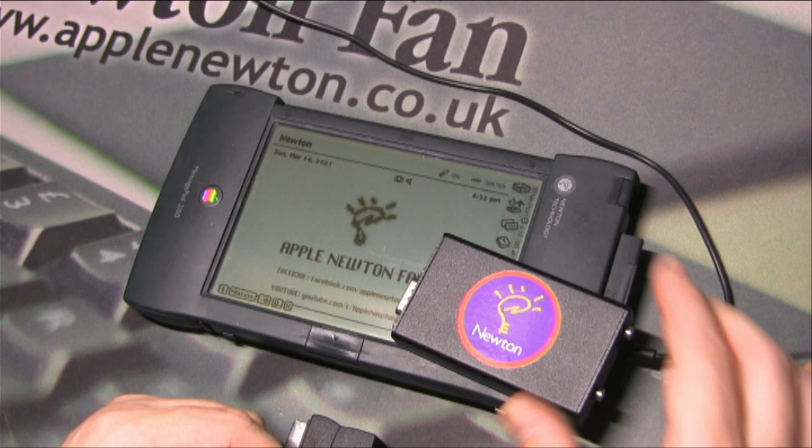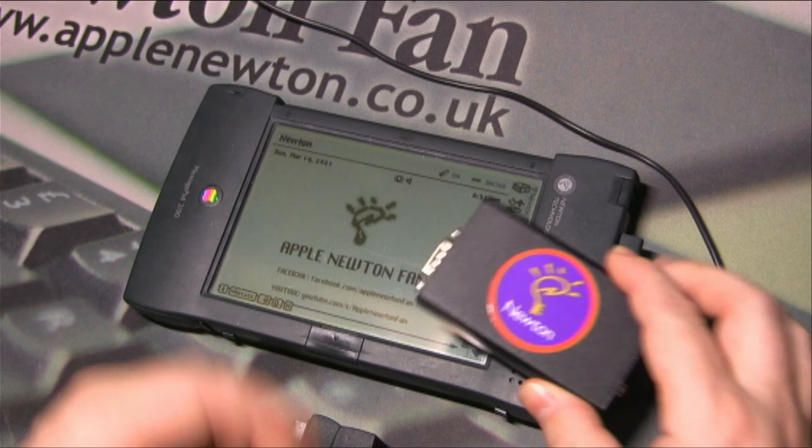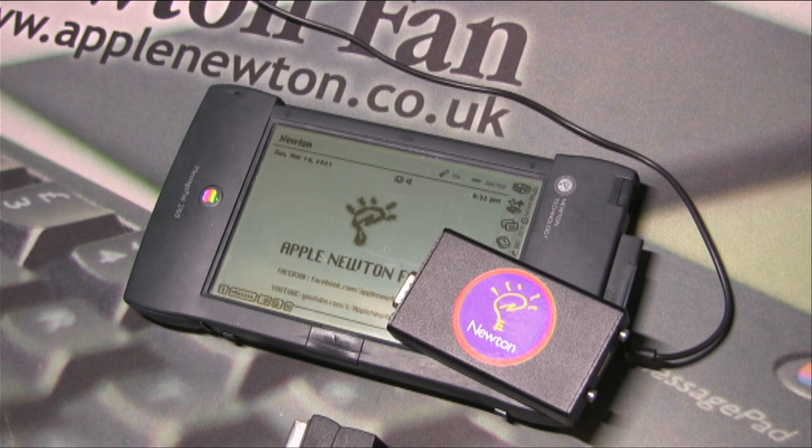Thank you very much for watching this video. I hope you enjoyed it. If you have more questions or want to have this kind of device, please contact me and I'm pretty sure we can figure something out. Thank you very much, take care, stay green, bye bye.